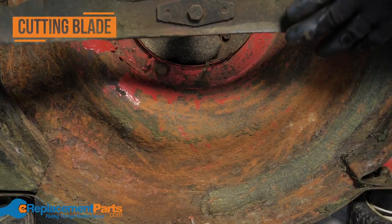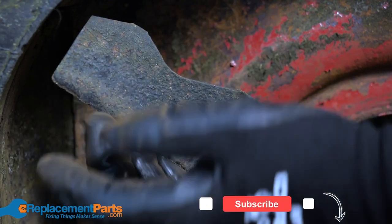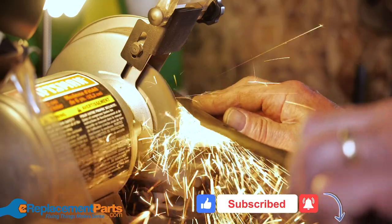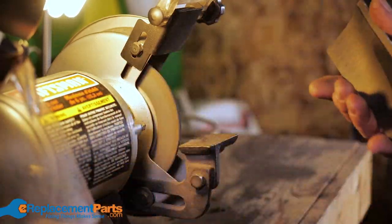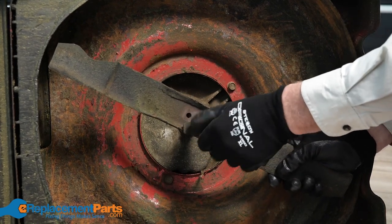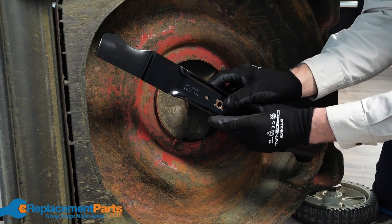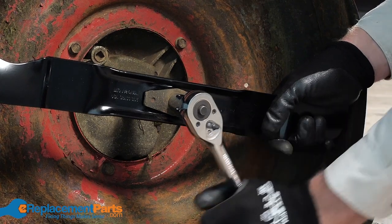Next, take a look at the cutting blade. A dull blade will result in poorly cut grass, so you want to make sure that it's sharp at least once per season depending on how much you use it. You can sharpen a dull blade using a bench grinder or simply replace the blade with a new one. We have video tutorials teaching you how to sharpen and replace your blade, so check those out in the description below. Either way, you'll want to take care that the blade has been properly tightened. A wobbly blade can result in poorly cut grass and poses a safety hazard.